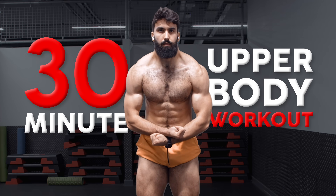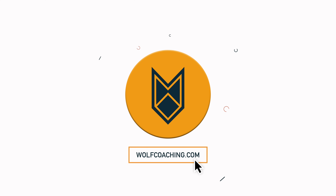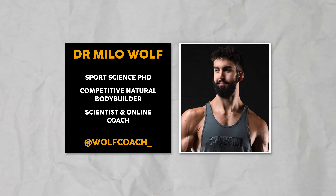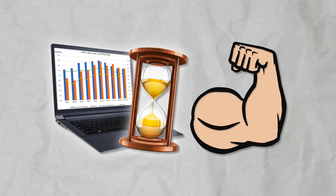Welcome back — Dr. Milo Wolfe here today with Wolfe Coaching, taking you through a highly effective 30-minute upper body session that you can fit into your busiest days and still make progress.